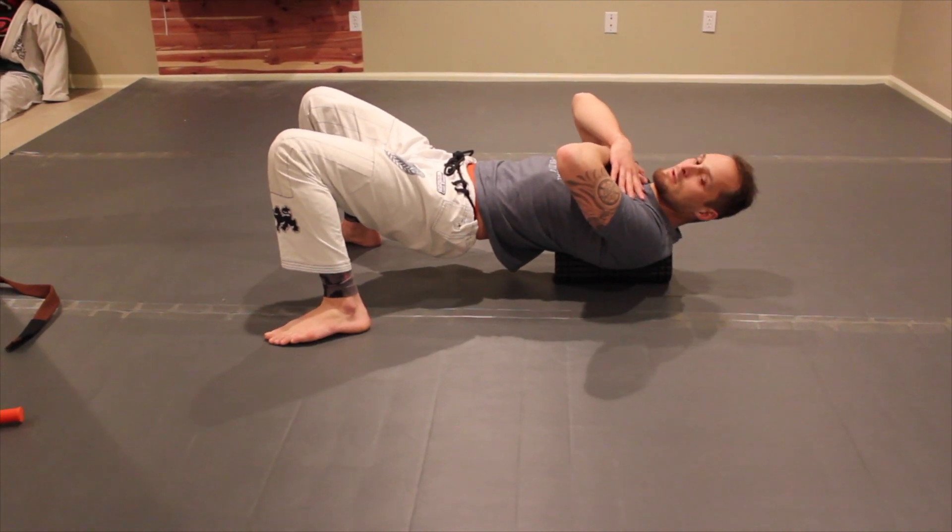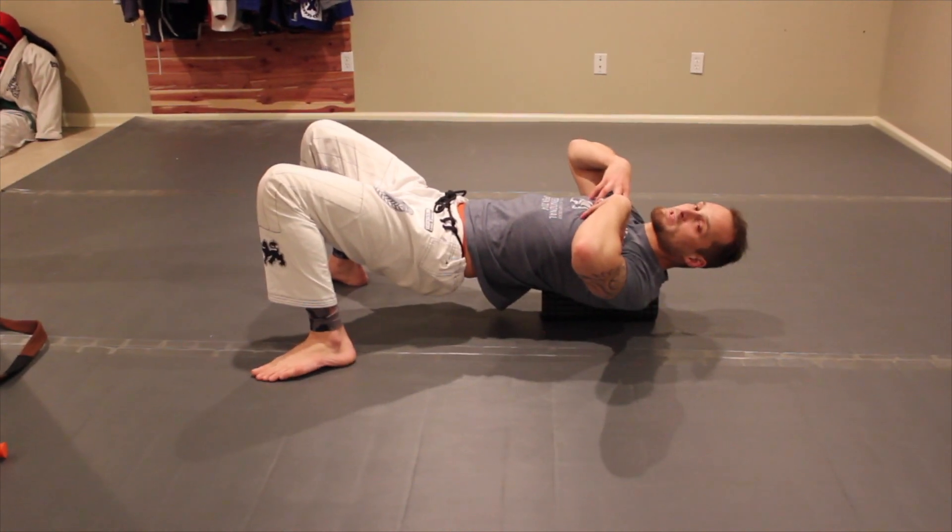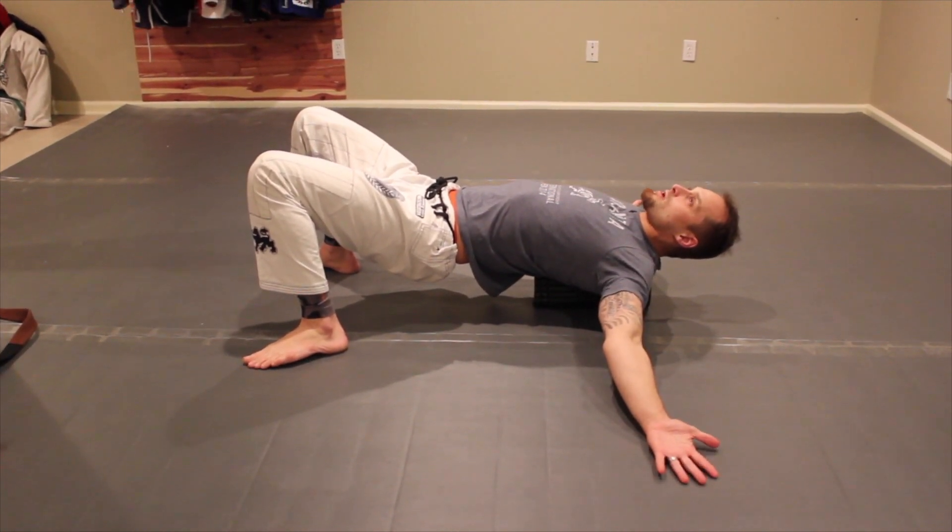The other thing you can do is actually take your arms — if your pecs can get a little bit tight as well, take your arms, lay them out and get a good stretch.